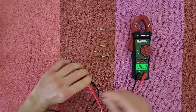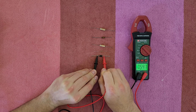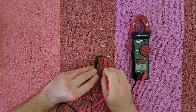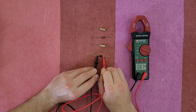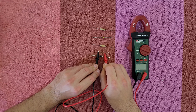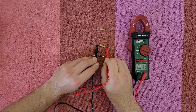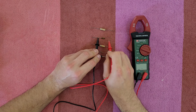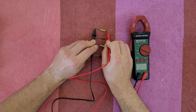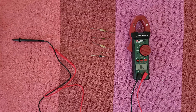Of course I can also check some diodes and resistors. We've got good and correct numbers — nice.